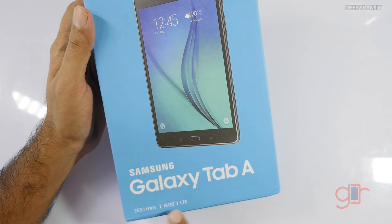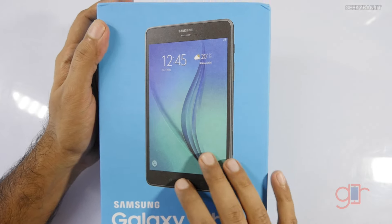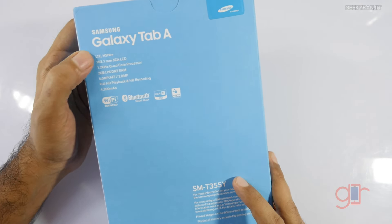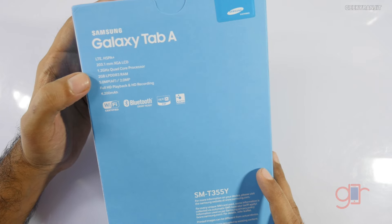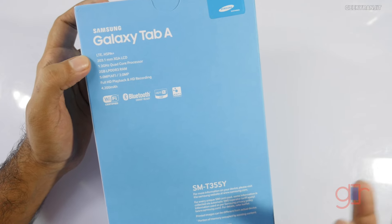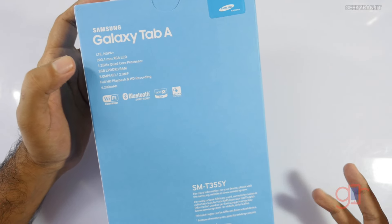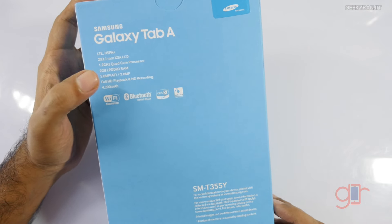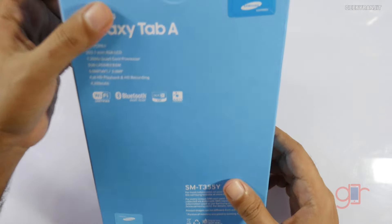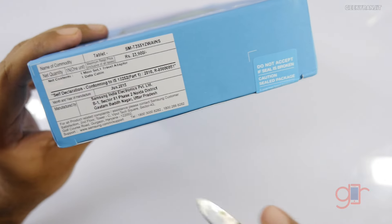As you can see it comes with 16GB of internal storage and it has a 203mm screen, meaning an 8-inch display. It has 4G and 3G support, and the screen resolution is actually not that great — very mediocre. It has a quad-core processor clocked at 1.2GHz, 2GB of RAM, a 5-megapixel front-facing camera, 2-megapixel rear-facing camera, and a 4200mAh battery. This is the white color variant.